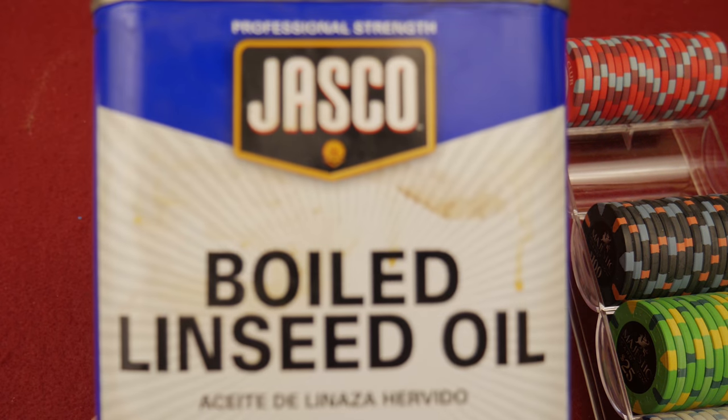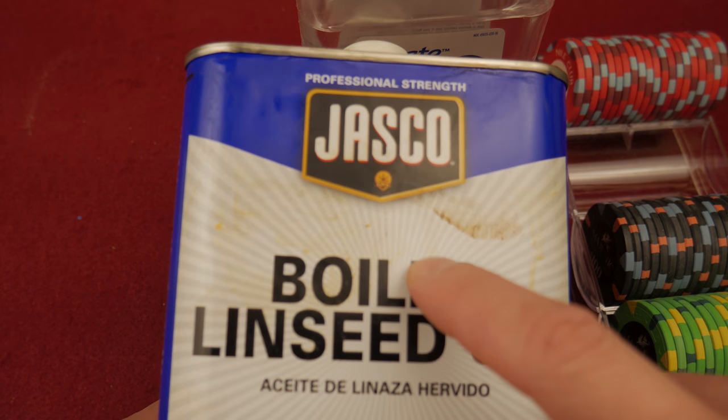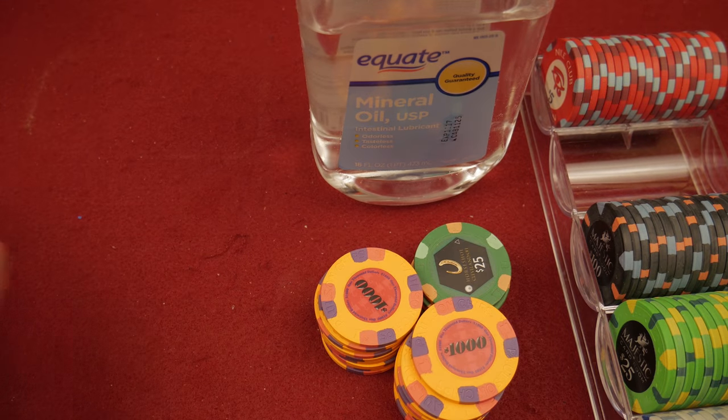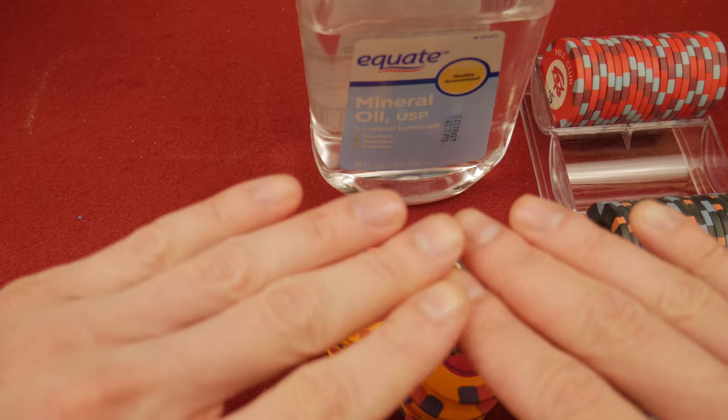This boiled linseed oil, for example, actually cures. You can see it right here — it actually polymerizes and it's like putting glue on your chips. So don't ruin your chips. Same thing with motor oils — you don't put anything toxic on your chips.